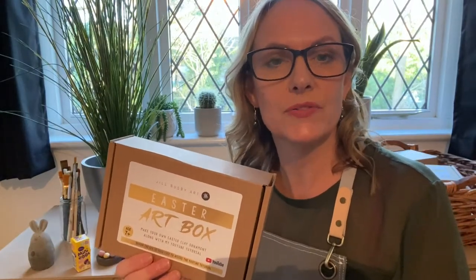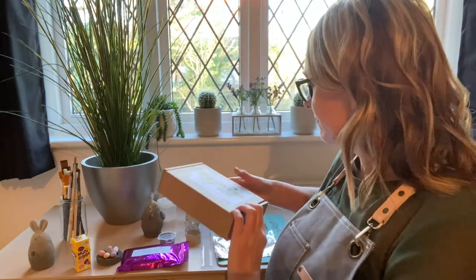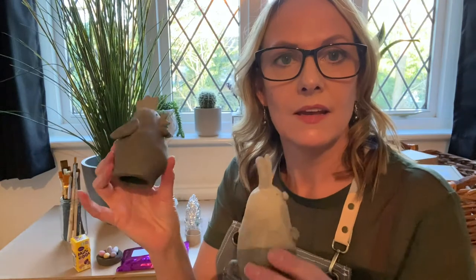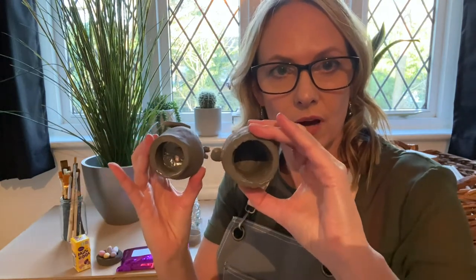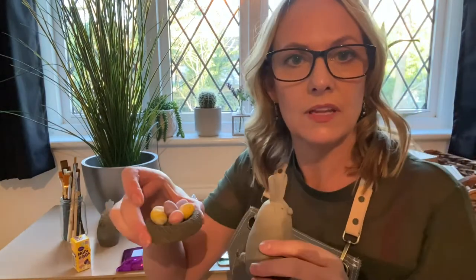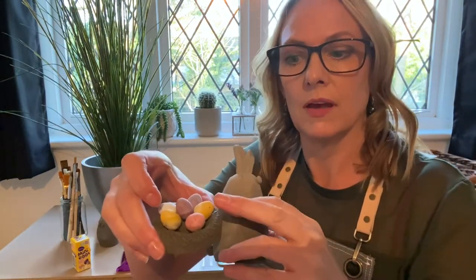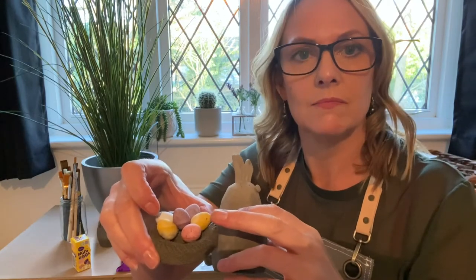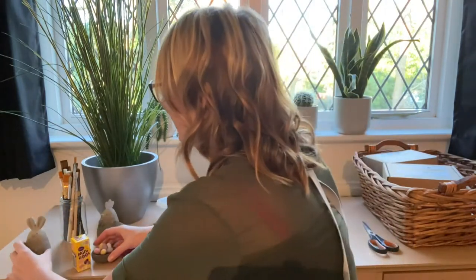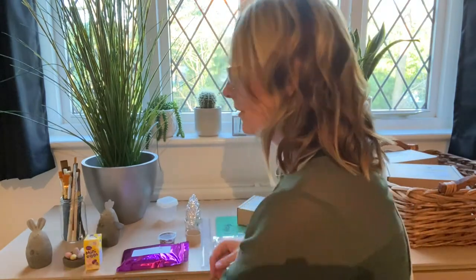Hello! For the Easter art box we are going to be making an Easter Bunny or the Easter chicken. They both have holes so they can sit on the nest, which is going to have Cadbury's mini eggs in, so you'll be able to sit them on there and hide the eggs and have a bit of a reveal. So you'll be getting a box of mini eggs — how exciting!